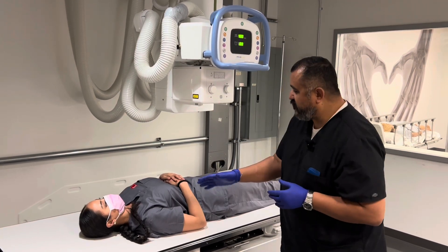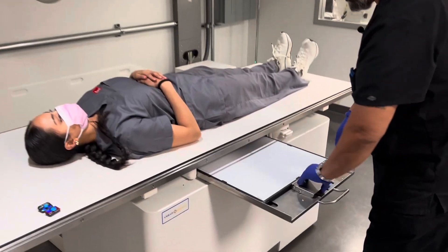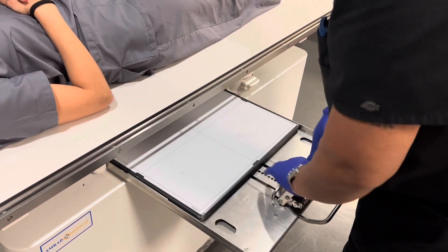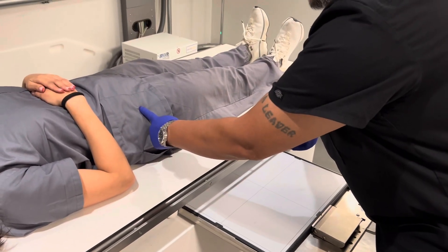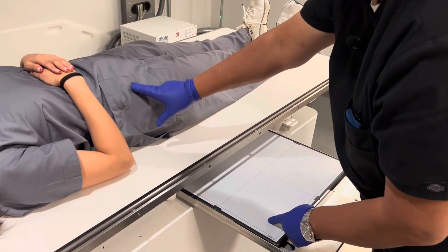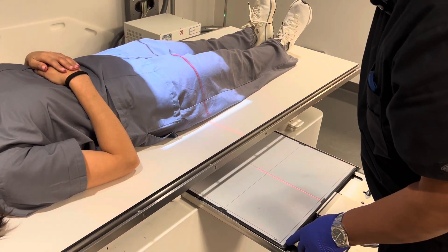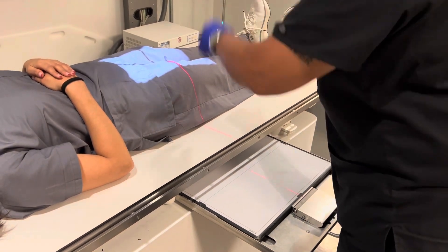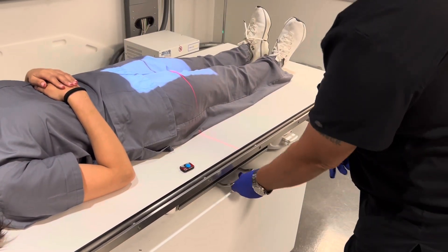We're going to go ahead and get started. We have our patient — she's lying down on her back, supine. What you want to do is have your receptor lengthwise. You're going to go ahead and put the top of the IR at her ASIS. Her crest is up here, her ASIS is right here — it's going to be the most prominent portion. We're going to center that, then collimate to the width of her thigh. We're starting off with the proximal first.